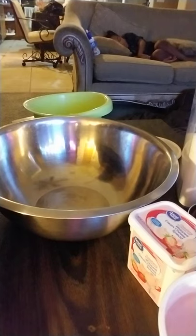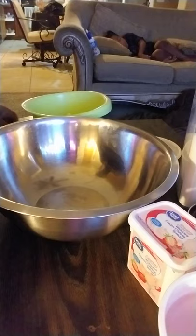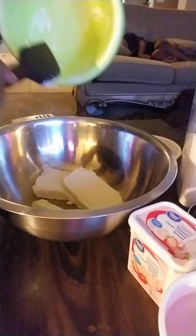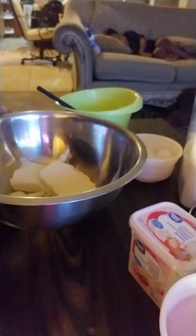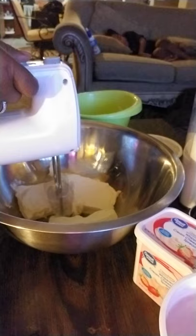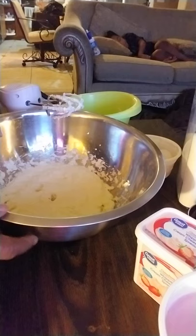Okay guys, I'm gonna show you a quick and easy way to make some strawberry cheesecake. First, we're gonna take about two and a half packs of cream cheese. I put them in the microwave to get them soft. I'm gonna cream this together first.